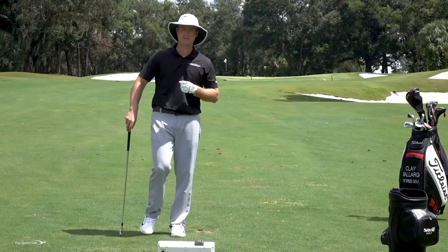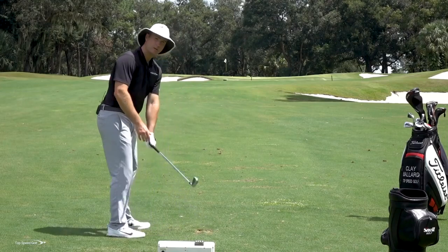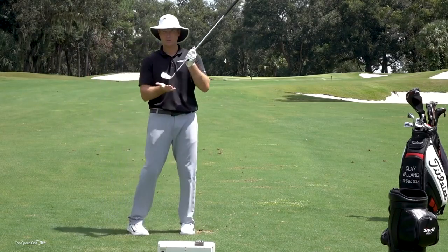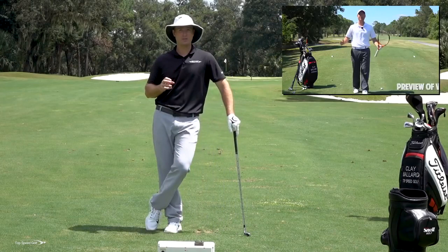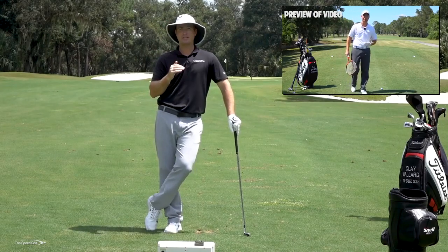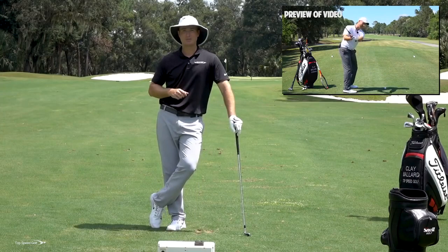One of the most common causes of incorrect divots is having that toe of the club really dig down. We have something called the Move in the Top Speed Golf system, and what we talk about in the Move is how to get that club to shallow out. When that club shallows out, it's coming down on an angle that is much easier to get the sole of the club flush with the ground and to really start compressing those golf balls. I'm going to play a preview from one of the best videos from the Move section — that's our tennis racket drill. Just click the card that pops up on your screen or the link down below in the description for instant access to that video. You'll start shallowing out that club and really squaring up the face to get really good compression and those clean divots we talked about today.